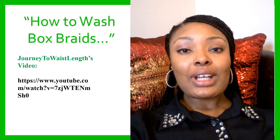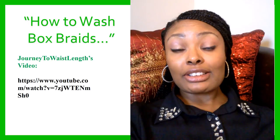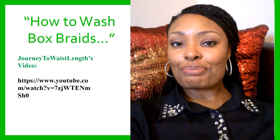I hope this video has been helpful. Thank you so much for watching. Don't forget to subscribe until the next video. God bless.